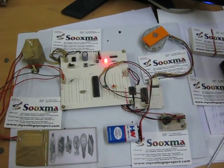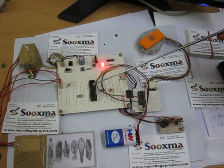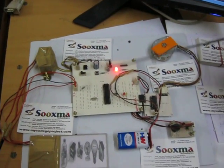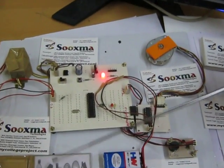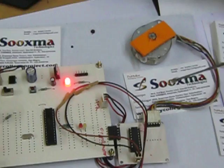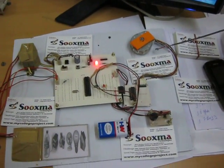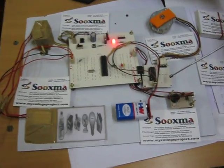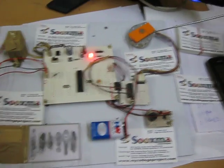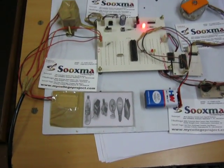If there is a correct sequence of pressing particular images, that sequence is sent to the controller. Initially, a predefined password is stored in the controller. If the current password matches the predefined password, the door opens. The door is demonstrated using a stepper motor, driven by a ULN2803 driver, so you can see the door opening as well as closing.